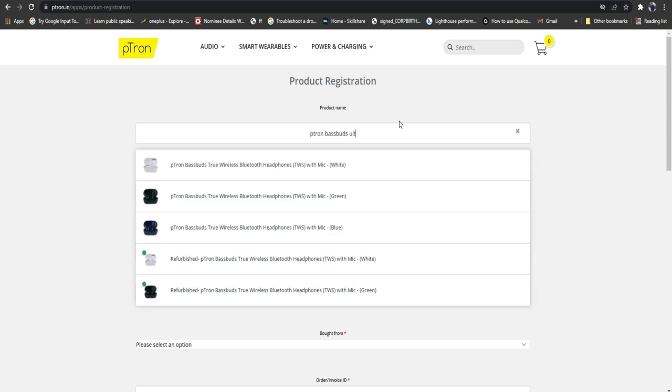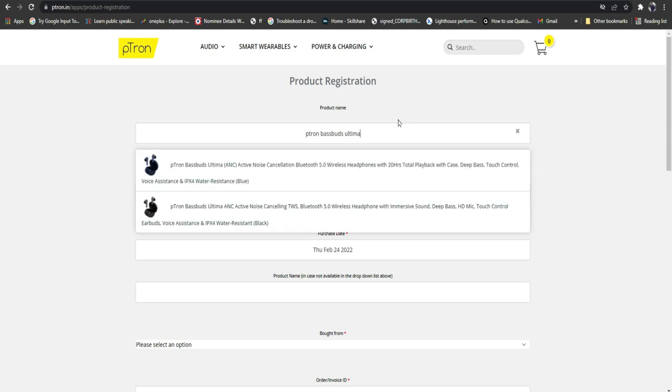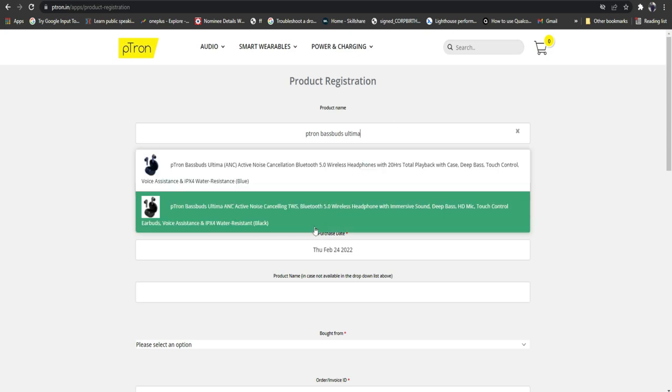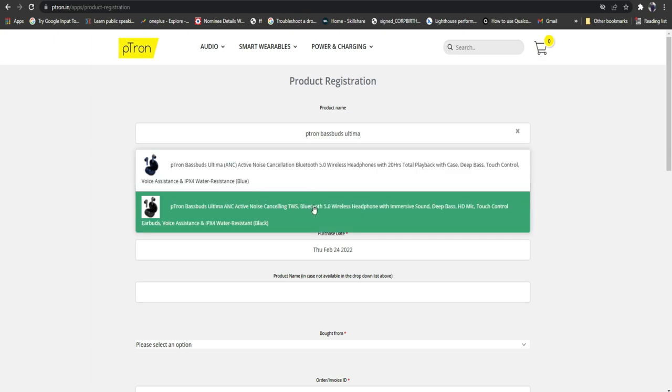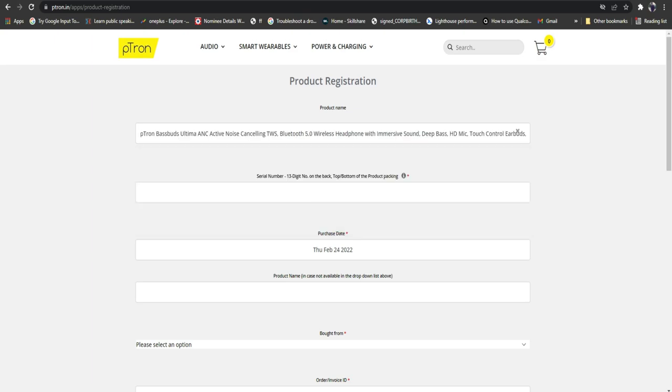My product is the P-drawn Base Buds Ultima. Whatever product you have, just search the product name. After that, the product name will appear in the search results. Then select the required color variant — it comes with color options. I am using the black color variant.